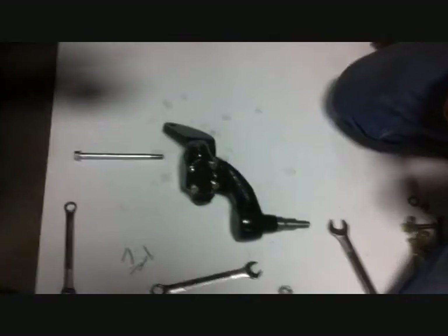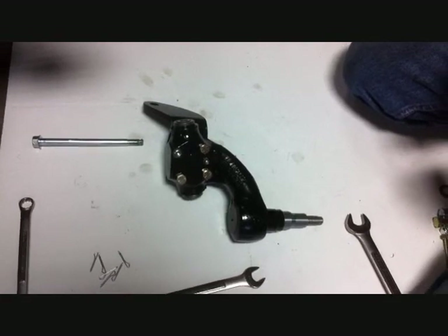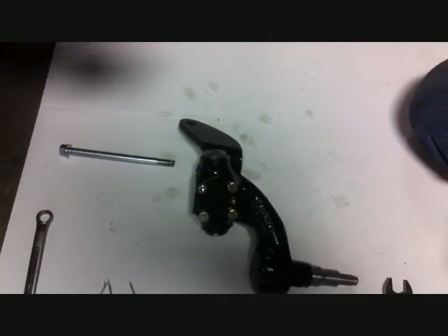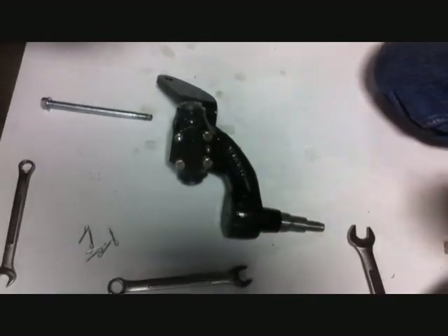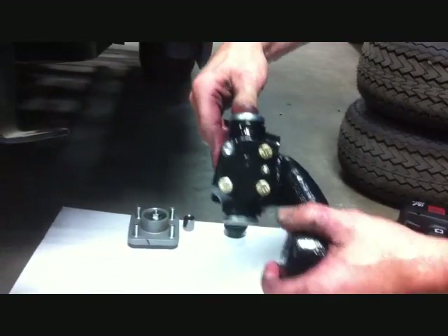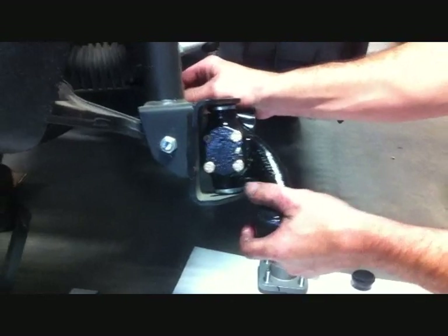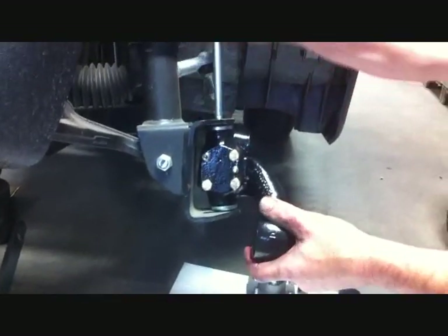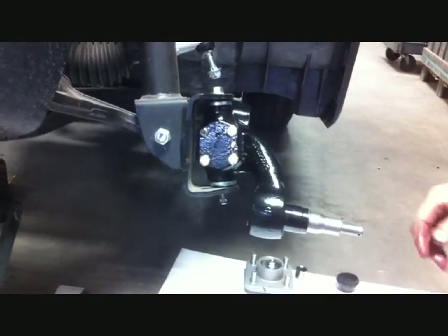One more thing — the steering arms are side specific. Once they're installed to the spindle, the hole for your tie rod end will point towards the center of the car. Install the stock bottom and top dust caps to the new Jake's spindle and slide into position on the strut using the stock king pin, nut, and cotter pin.